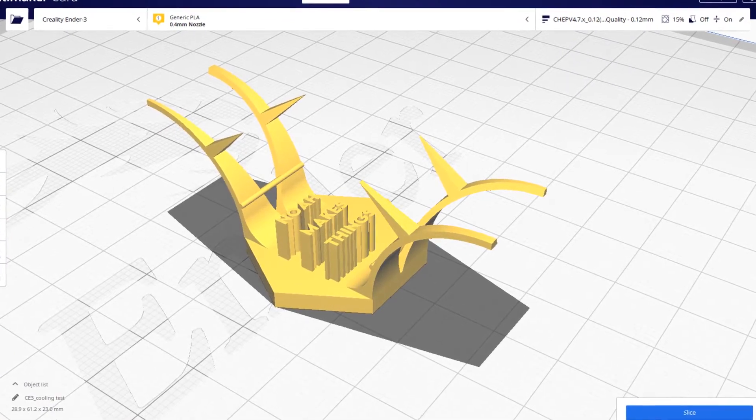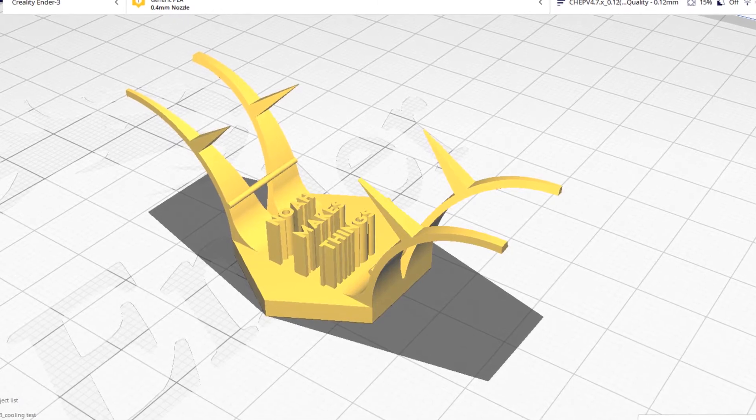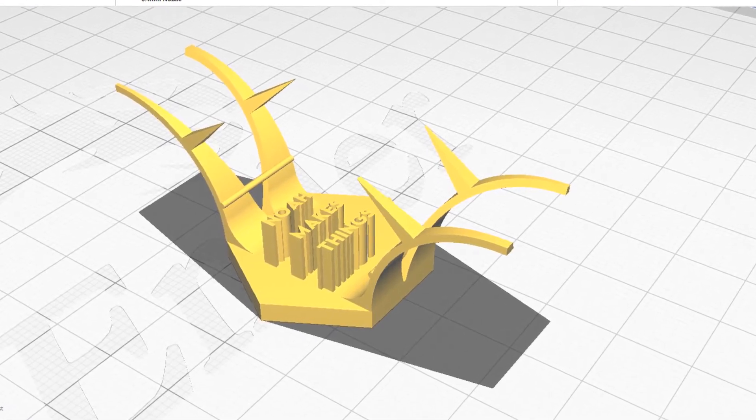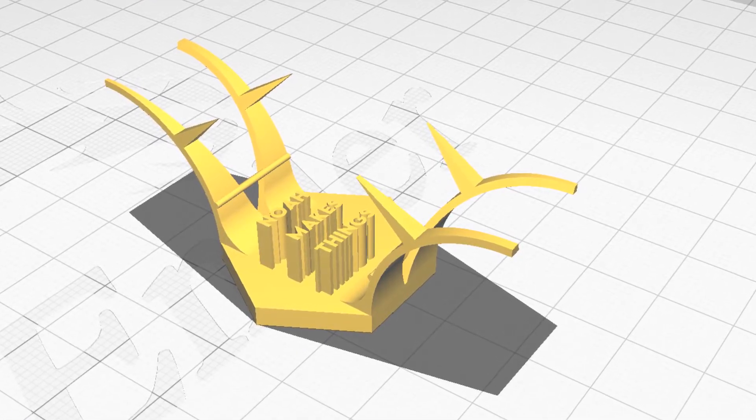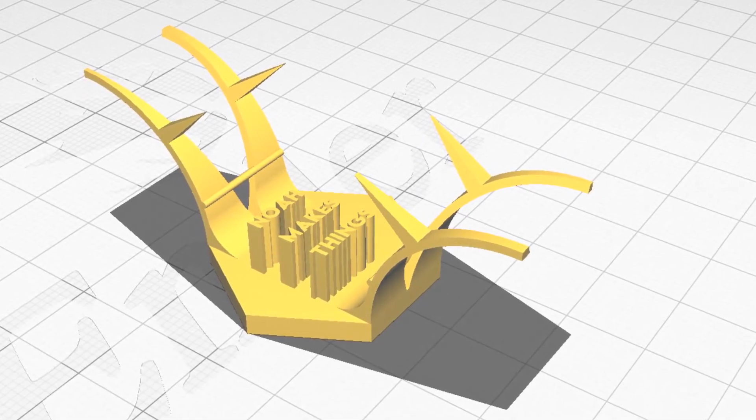I made this cooling torture test. There's a gap on the bottom to test basic bridging — it's a small one, but it should make any large flaws immediately noticeable. It also has four branching spires which angle to 90 degrees, and I think this should be able to weed out any inferior coolers. But first things first, I did a control — scientific method and all that.